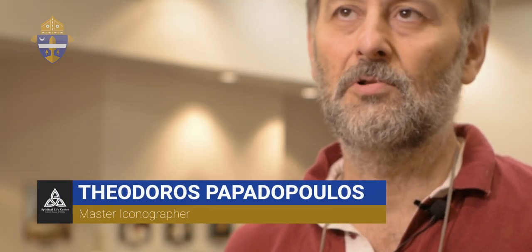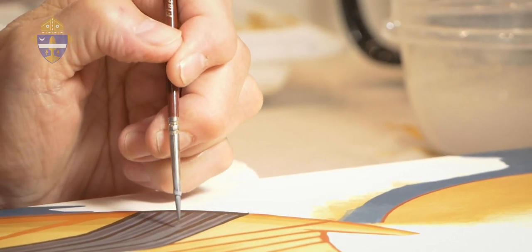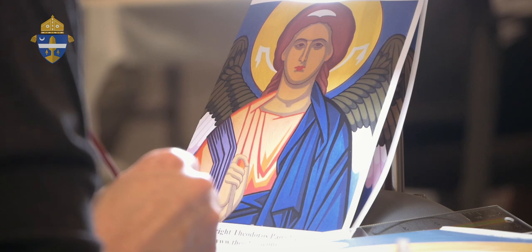This is an intensive course. We work around 8 hours a day. We start at 9 and we finish at 5. The subject of our workshop is the icon of Archangel Michael.